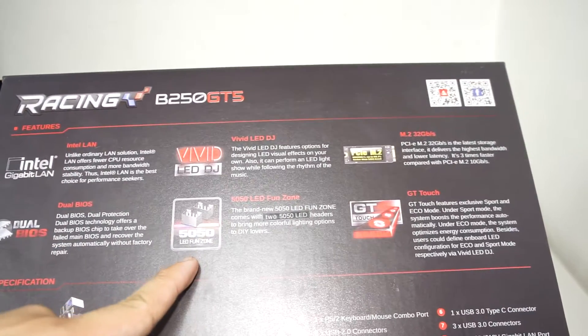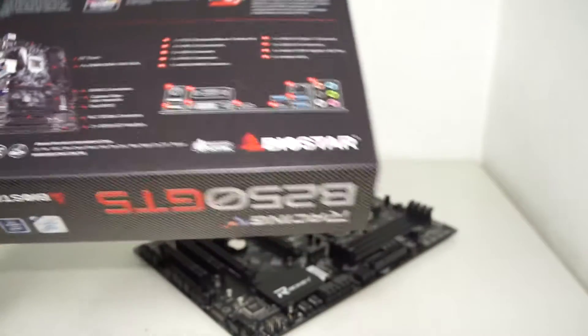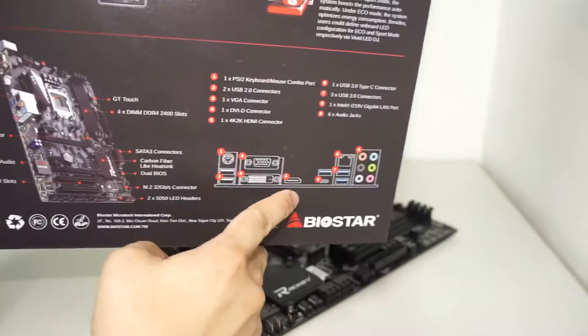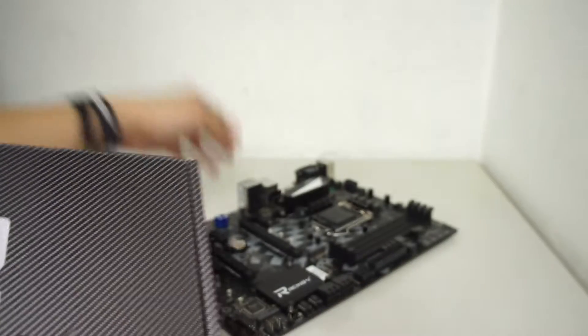We have the 5050 LED fan — seriously, who comes up with these names? We also have the GT Touch, which is their touch interface for onboard buttons, and there's a layout of the motherboard as well as the IO ports at the back. That's it for the box.